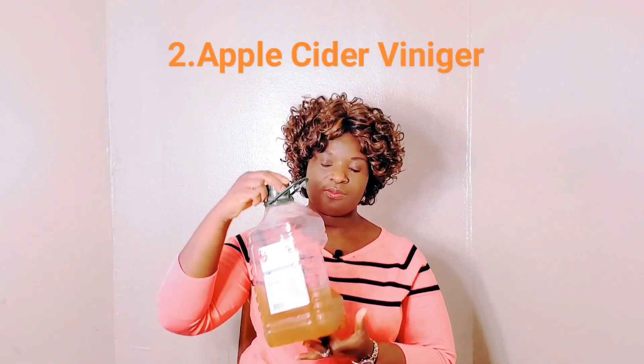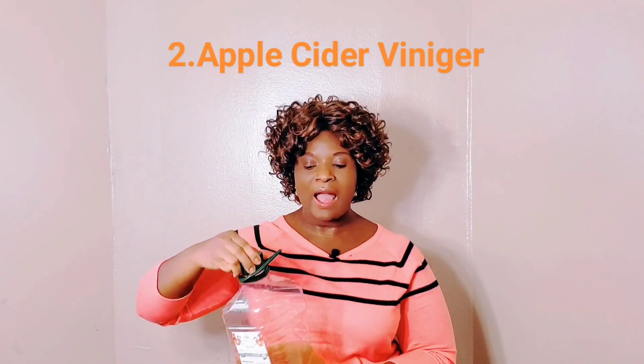The second one I have here is ACV — apple cider vinegar. Apply it with the help of a cotton ball to your underarms, two times a day, ten minutes before you shower.